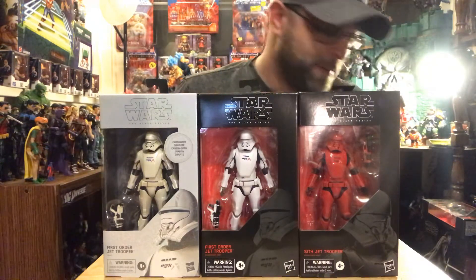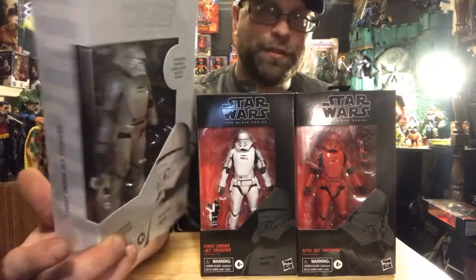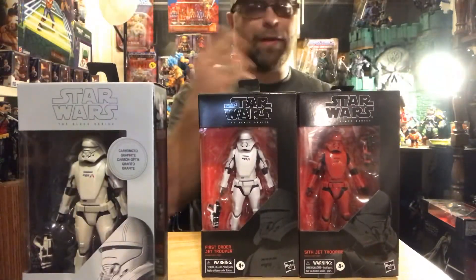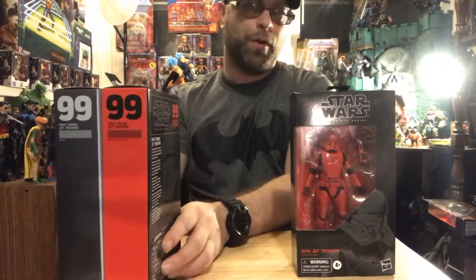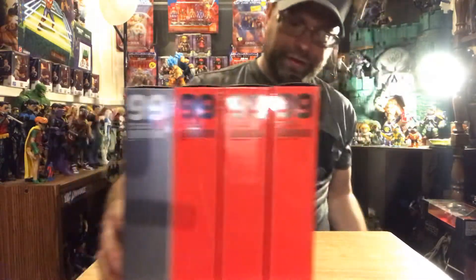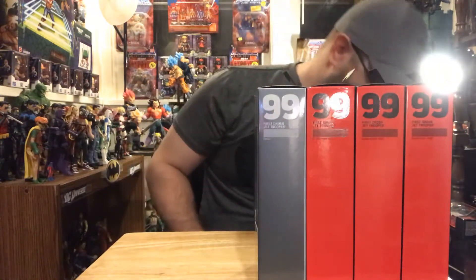This is figures 106 and 99. I wasn't sure about these carbonized troopers - I ended up with a few of them but I wasn't sure what the aftermarket prices or value is on them. Like, should I hold off on opening them, or should I bust them all open? I don't know - save them, sell them, I don't know.